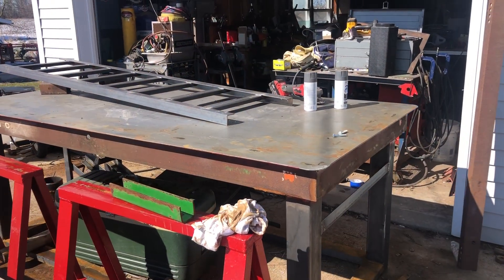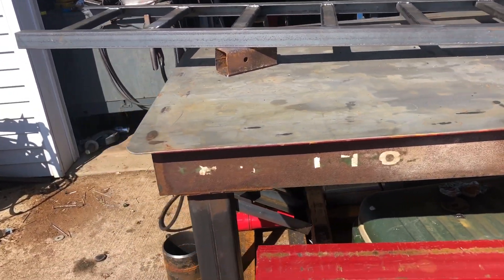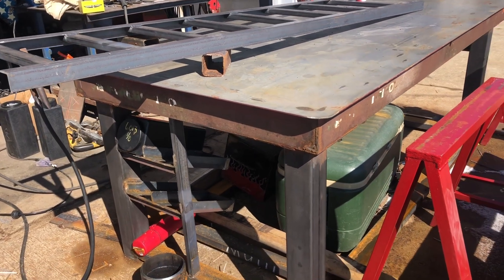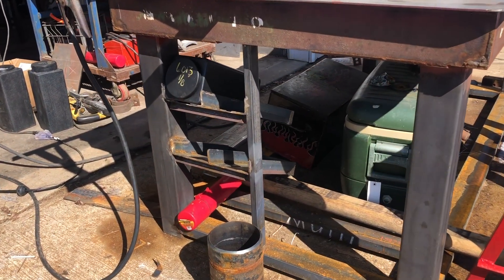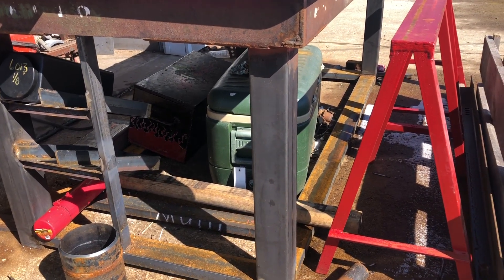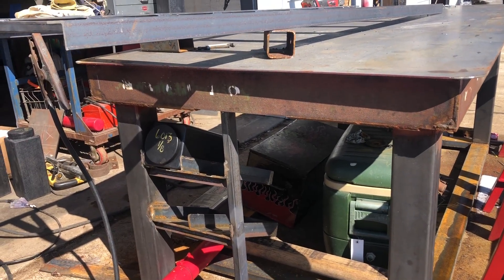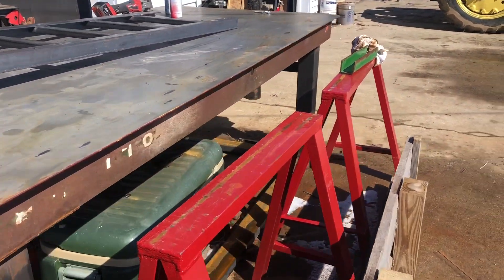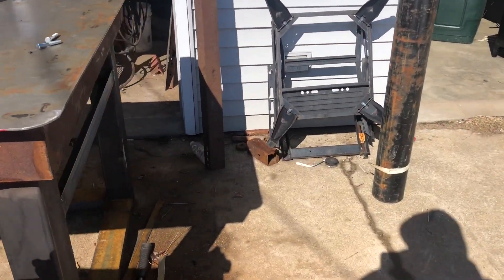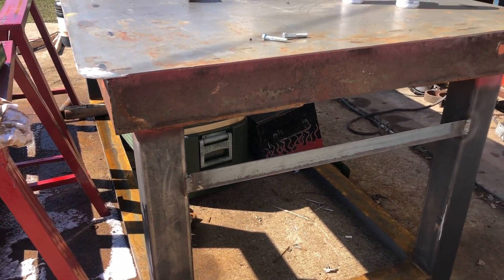Another project we've got going on right now is this old Oliver 252 disc frame that we've repurposed into a welding table. We've got 4-inch square tube legs and 4-inch C channel at the bottom for support. Those bins right there are for welding rod. Down at the other end, we welded a piece of angle iron on so that we can hang our grinders, C clamps, whatever on that.